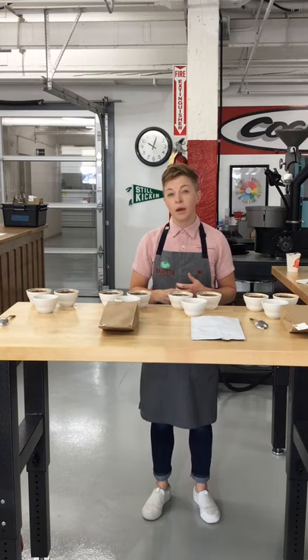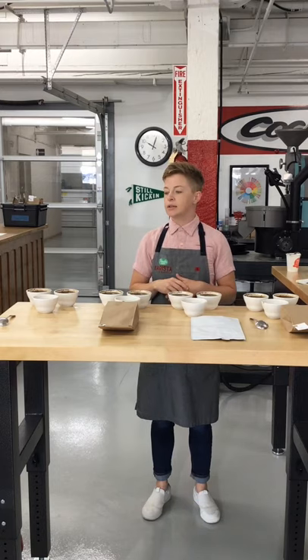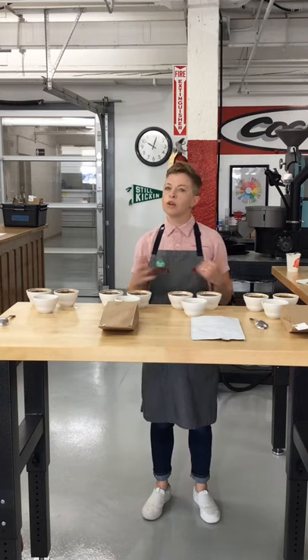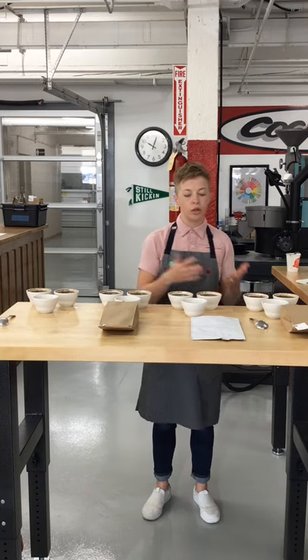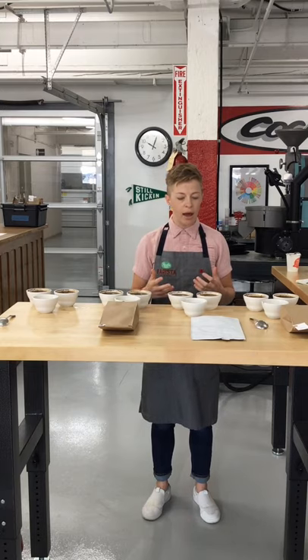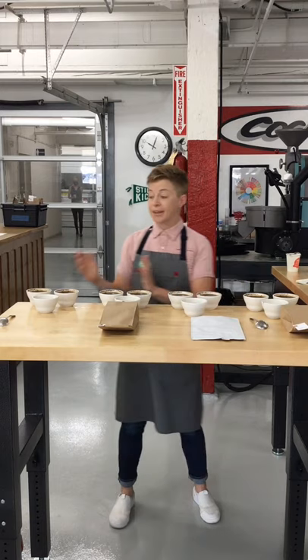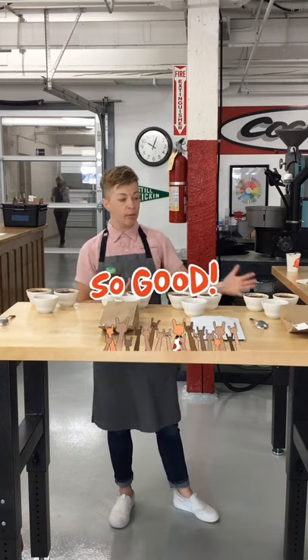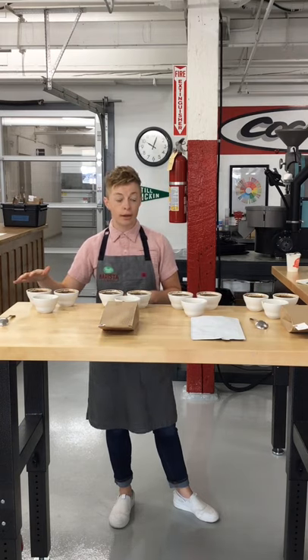I think the biggest reason is to create balance — to create a coffee that's accessible, familiar, and enjoyable to a really broad audience. We all have favorites in terms of coffee origin or roast profile, so we know we're not always going to be able to create one coffee, especially a single origin, that is a crowd pleaser. But a blend can be just that — it can have elements of things that everyone likes and be much more approachable to a much broader audience.